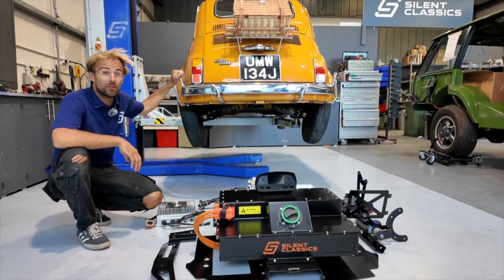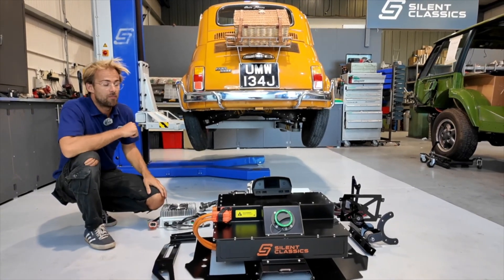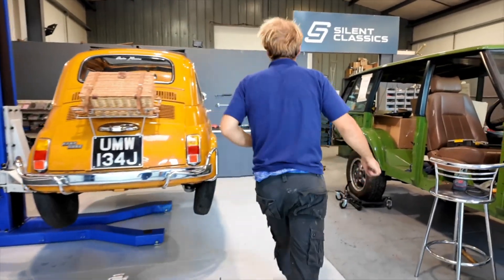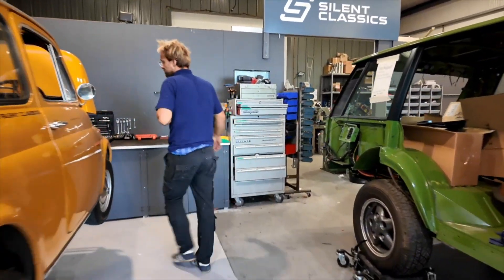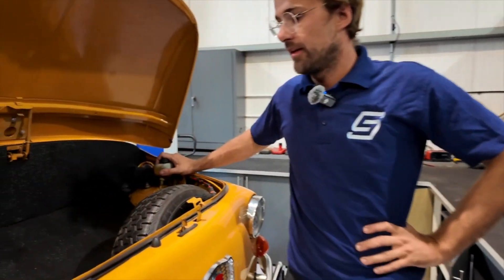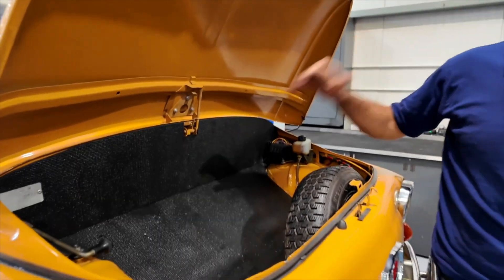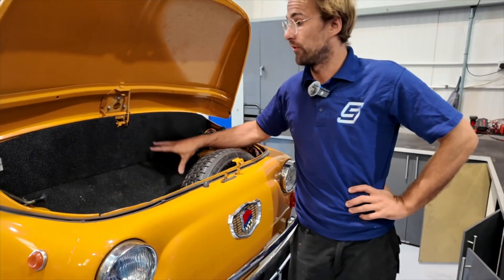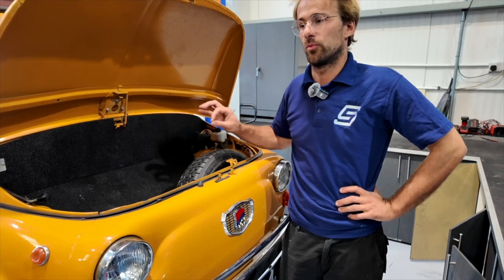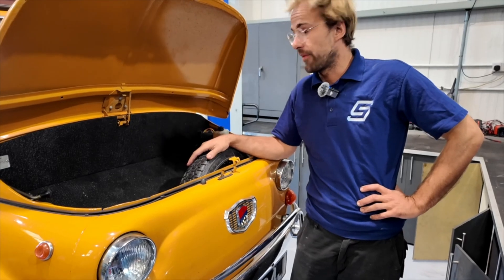Another advantage of this kit is that because we've fitted the battery pack mainly to the rear, we've got quite nice boot space up the front — where the fuel tank originally went. We are also offering a range extender in the front for those who need it, though if you don't really want to be doing long journeys with them anyway, that's totally up to you.